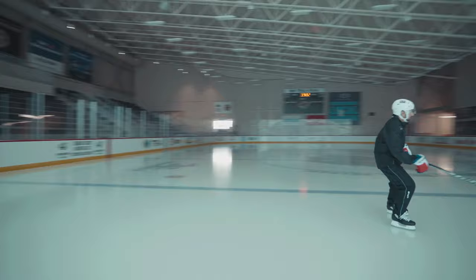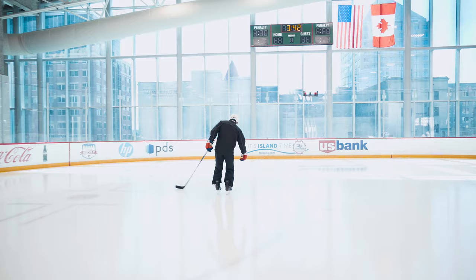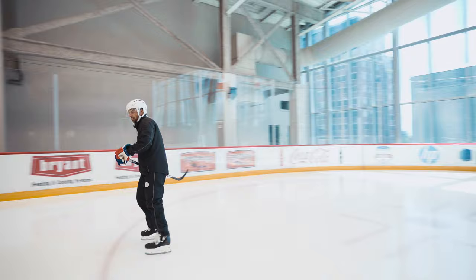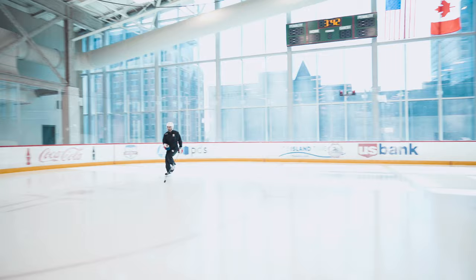Whoa! That definitely feels different. A lot of rock at first. You can dig really tight on these, and you feel like a boost right out of the hole there. You can really dig in and get that big push at the end with the rocker.